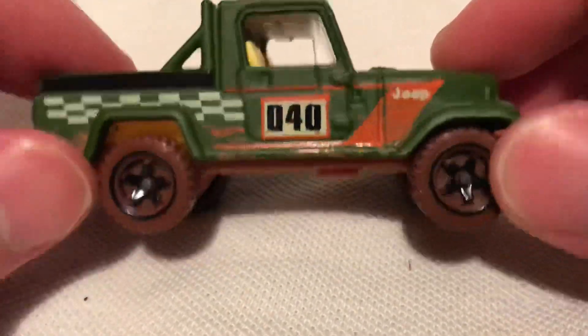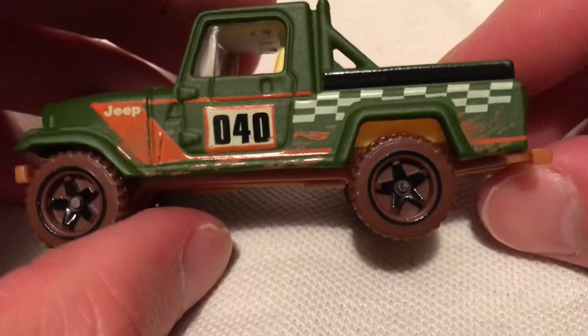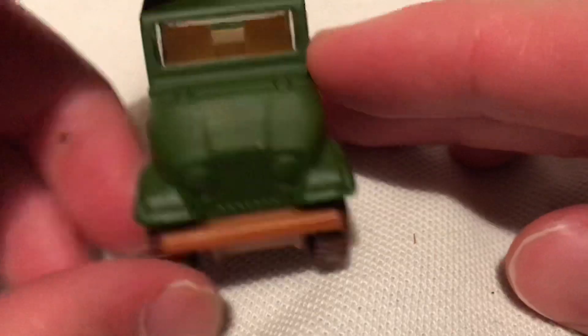I do like Jeeps. Got the mud splatter across the sides there. Same thing on the other side. Nothing on the front, but still pretty cool.